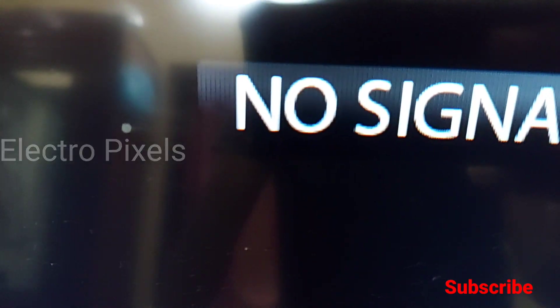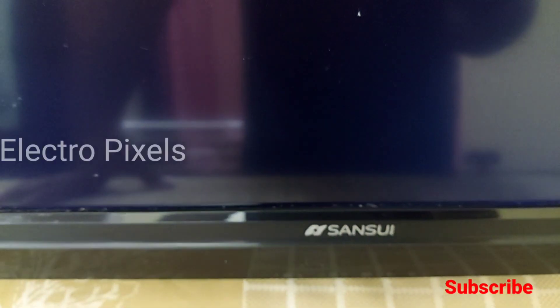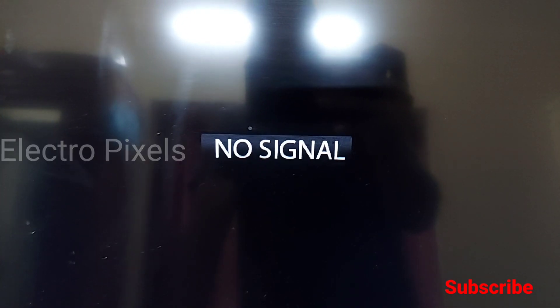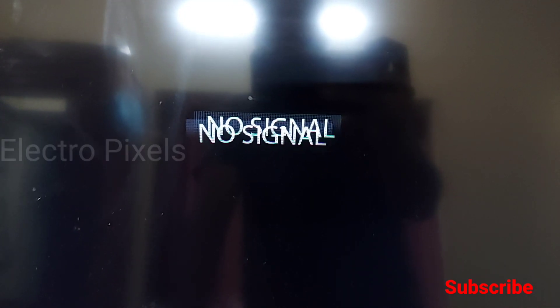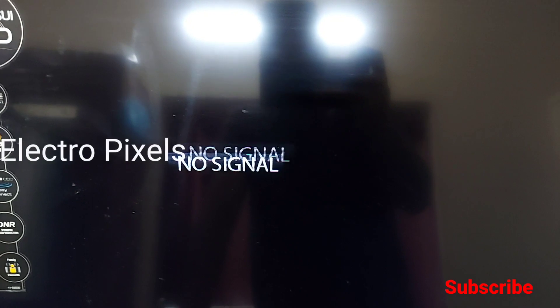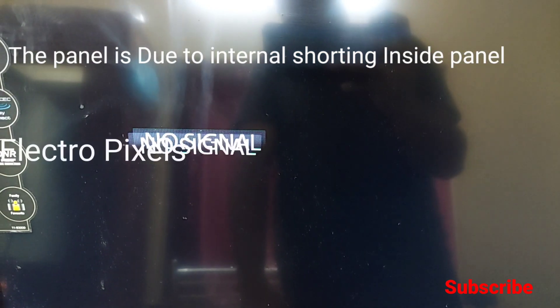In this video we are going to discuss how to remove gate signals short inside the panel. We are going to repair this TV using the level shifter modification method — the VGH bypass method.